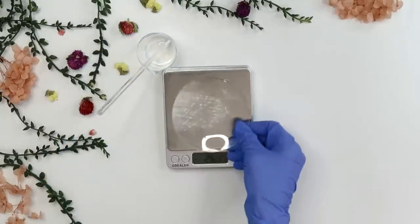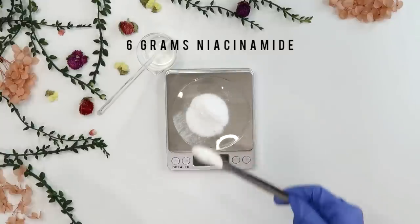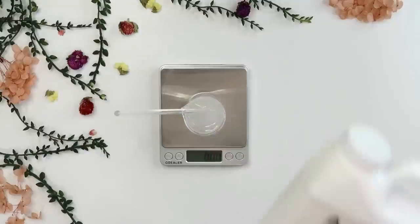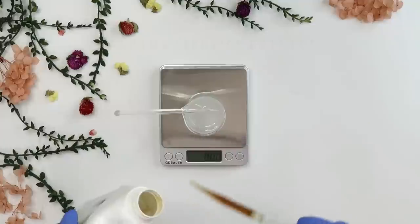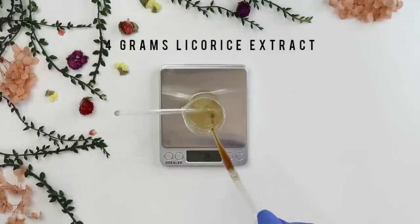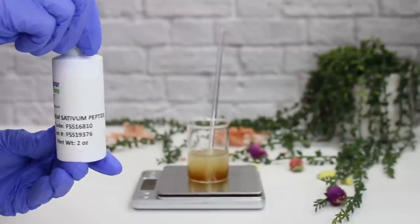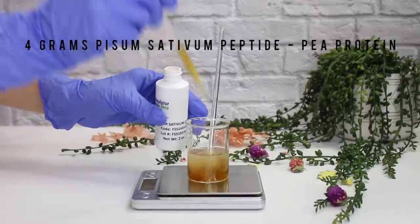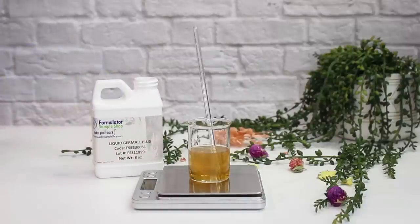Next I'm weighing out 6 grams of niacinamide, also known as vitamin B3. It pairs really well with alpha arbutin for skin lightening and is great for all skin types, though it can cause sensitivity at very high percentages. Then I'm adding 4 grams of licorice root extract, which also helps lighten the skin. Finally, 4 grams of a peptide — a pea protein — which helps condition, hydrate, and soothe the skin. Once everything is mixed and dissolved, I'm adding 1 gram of Liquid Germall Plus as the preservative.